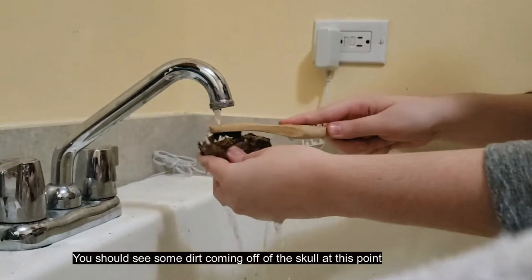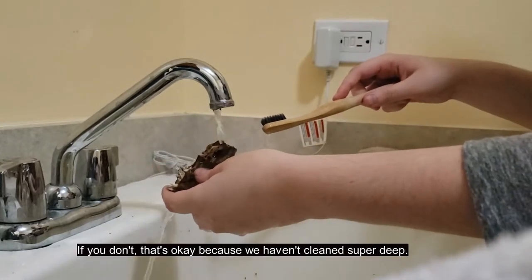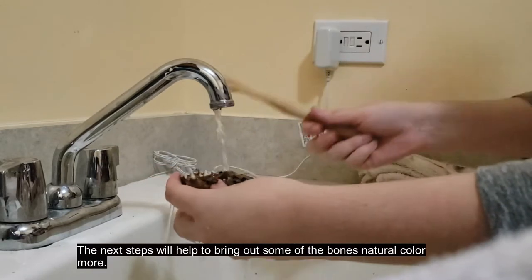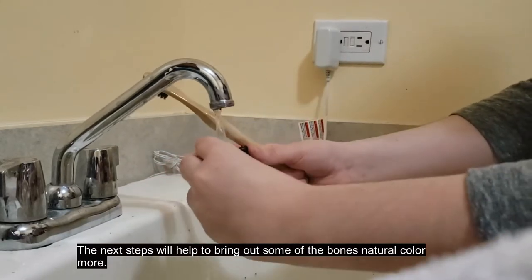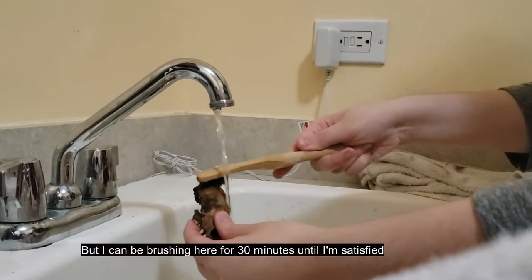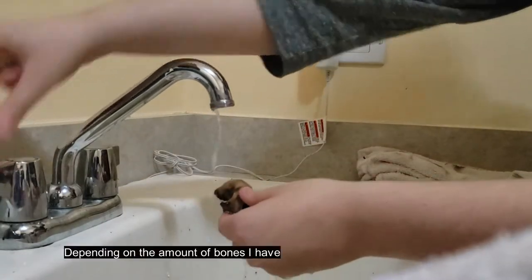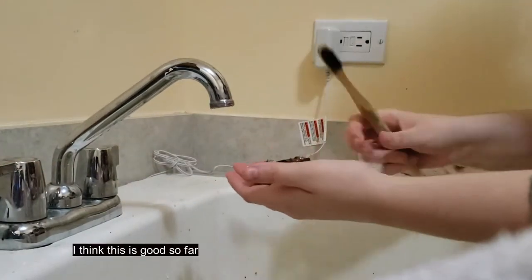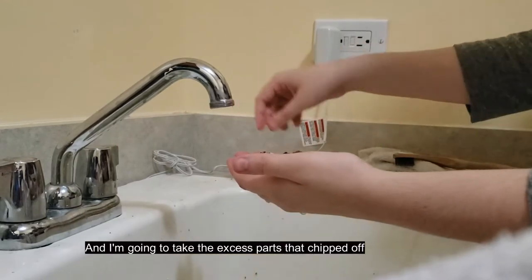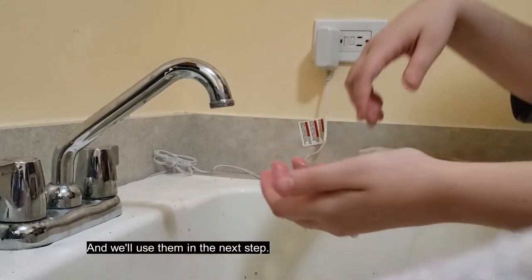You should see some dirt coming off of the skull at this point. If you don't, that's okay because we haven't cleaned super deep yet. The next step will help bring out some of the bone's natural color more. I can be brushing here for 30 minutes until I'm satisfied, depending on the amount of bones I have. I think this is good so far, and I'm going to take the excess parts that chipped off and use them in the next step.